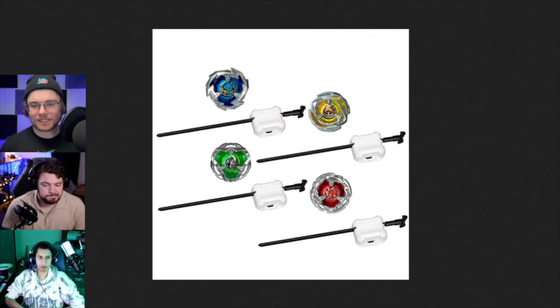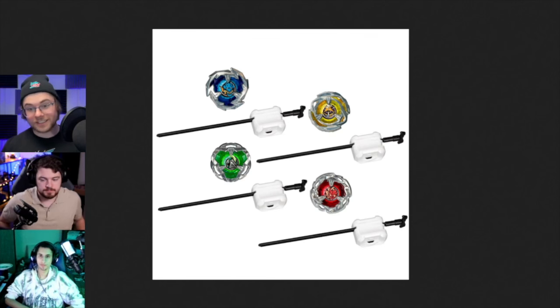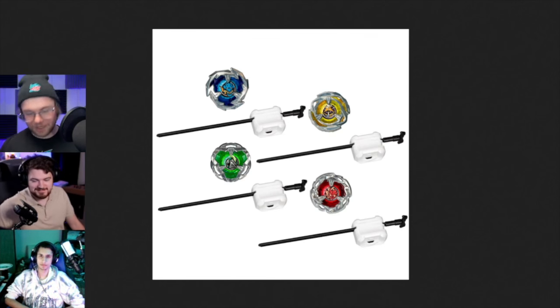I'm excited - if I get the Beyblade with a light launcher for $8, saving 56% off my normal Takara Tomy purchase, I'll be over the moon. Then I can spend that other $8 and get the launcher that could have been included for $18.